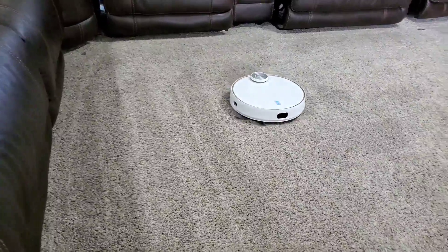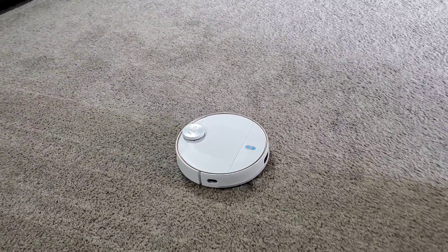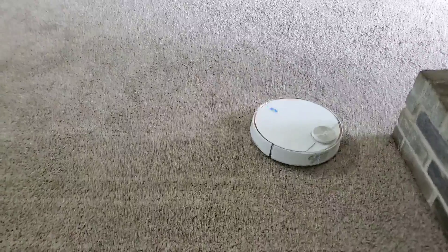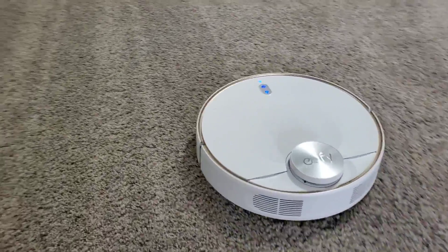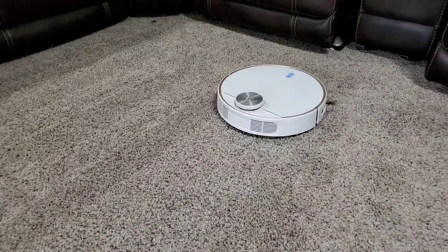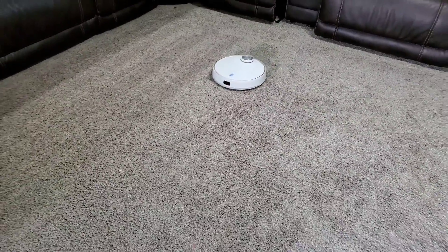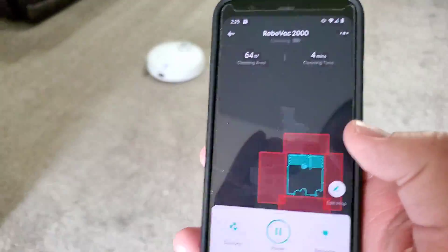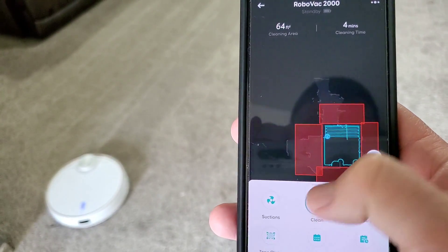You can already see a couple of rows done. I want to show off how well it cleans because there's a difference between just sucking up dog hair and routine stuff. In a couple of minutes I put some chips and cereal crushed into the carpet so we can see how well the RoboVac handles cleaning up that mess — not just for day-to-day routine stuff. You can see it updates on the map as it goes, which is pretty cool.